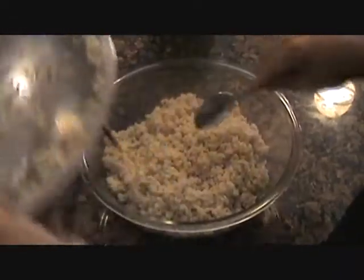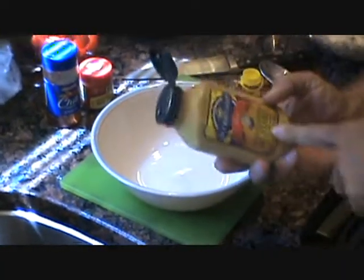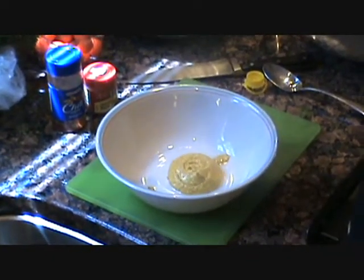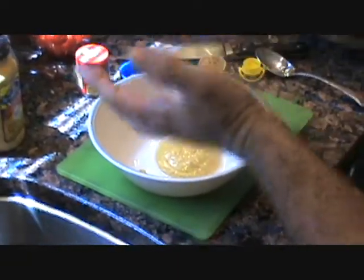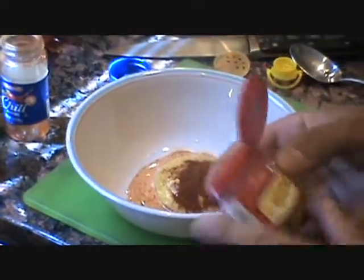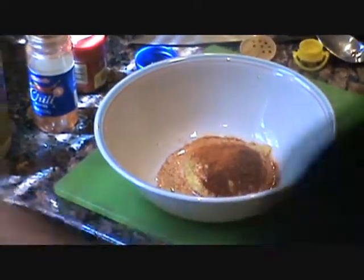We've got fresh rice in the bowl here, already rinsed. We're gonna mix our Bow Daddy sauce to go in this dish. We'll grab our horseradish mustard — hot mustard, whatever you have — give it about three good squirts. After that we're gonna use about a tablespoon of chili powder. Then just a touch of ground red cayenne to give it a little bite.